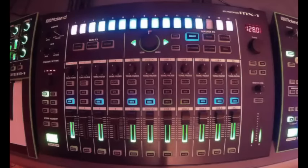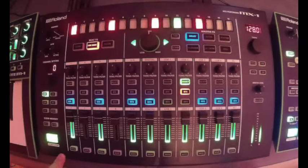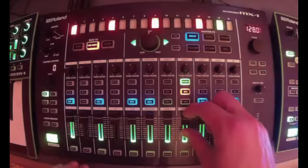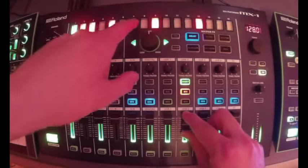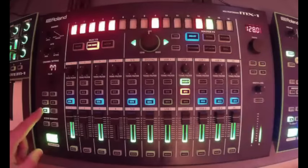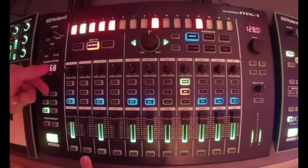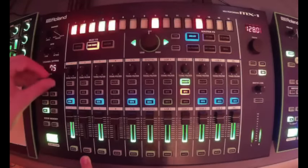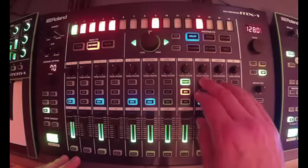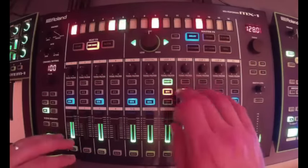Now we're going to kick in the beat FX. You can see right now it's set to a slicer — we're going to put it on sidechain so you can hear how that is ducking on the beat. We can put in a different pattern for the sidechain and then adjust the amount by pressing the BFX button. The cool thing is that we can have different beat effects on every single channel.